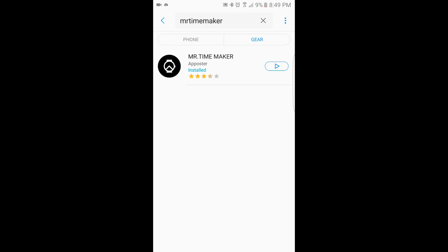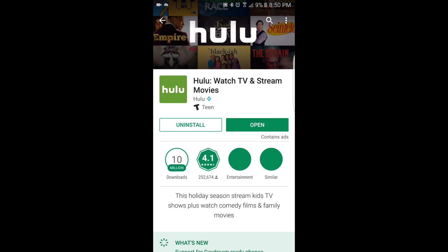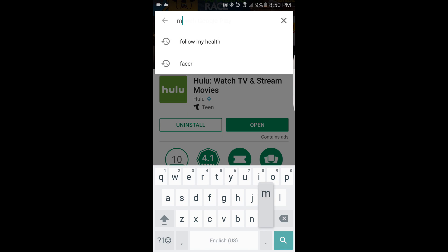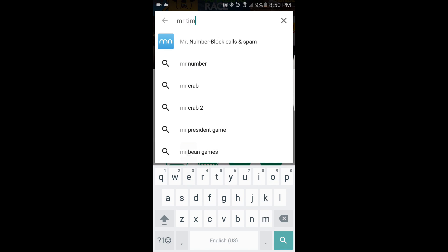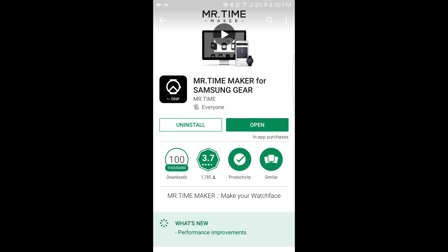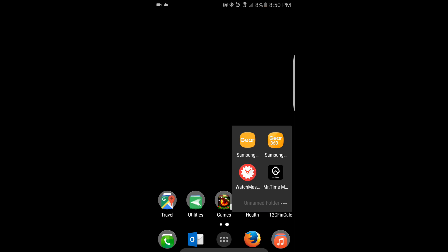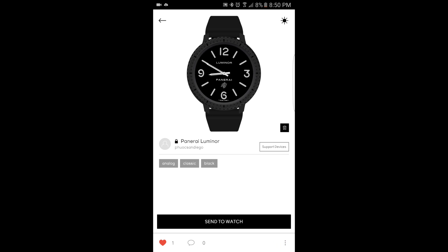Then we're going to exit out of the Galaxy App Store and go to the normal Play Store. I have a shortcut on my Samsung S7 Edge here that I'm going to launch. In the Google Play Store, you would also search for Mr. Time Maker and get that installed onto your phone. I already have it installed, so what you see here is to open it, not to install it. Then what you do when you're on the phone is to run the Mr. Time Maker app that you've downloaded from the Google Play Store.